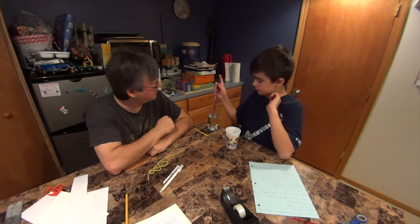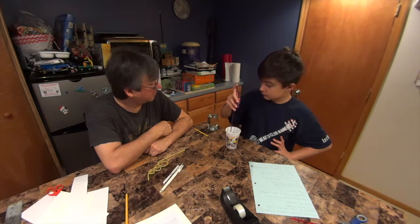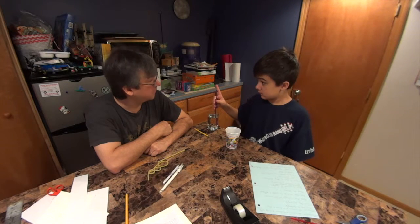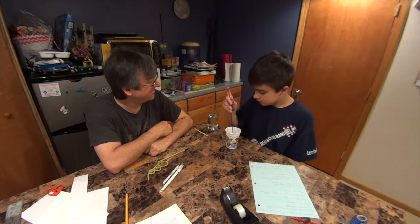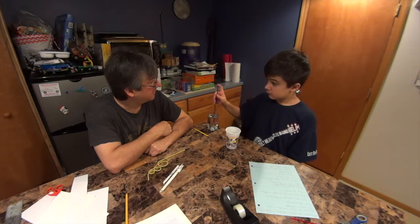You have to take your finger off. Dip. Dip. Finger. Dump. Dip. Finger. You did it. Dip. Finger. You did it. Nice job.